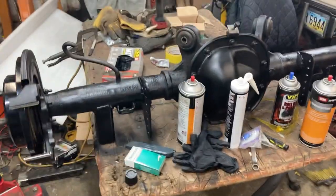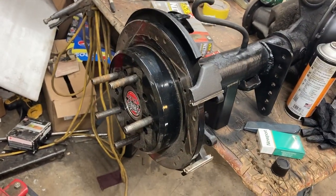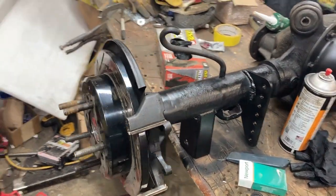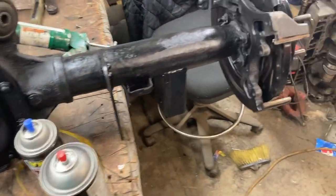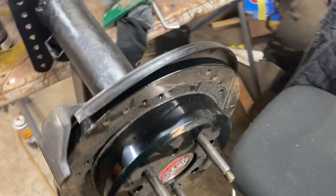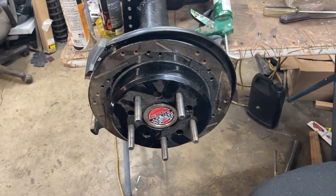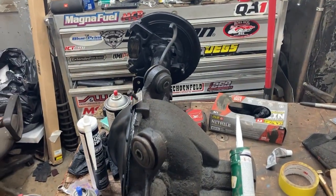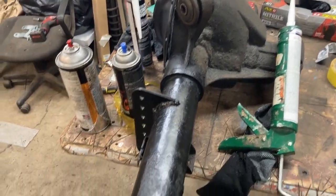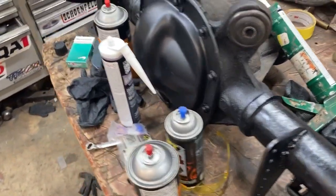We got the rear end out, got the axles in, powder coated rotors that I did. Some progress here — get the suspension back in and get it home. We're getting there.